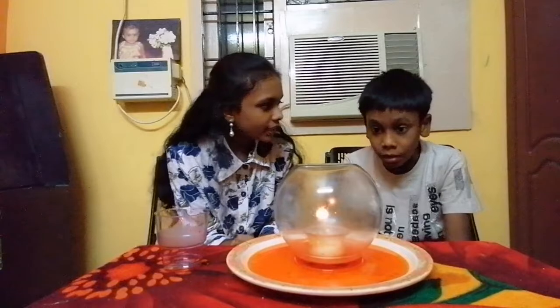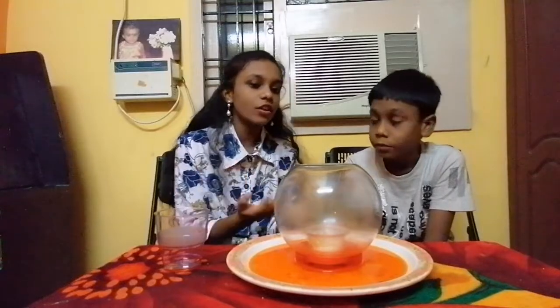Now what is happening, Derek? The flame is slowly turning off, and the water level is also raised.